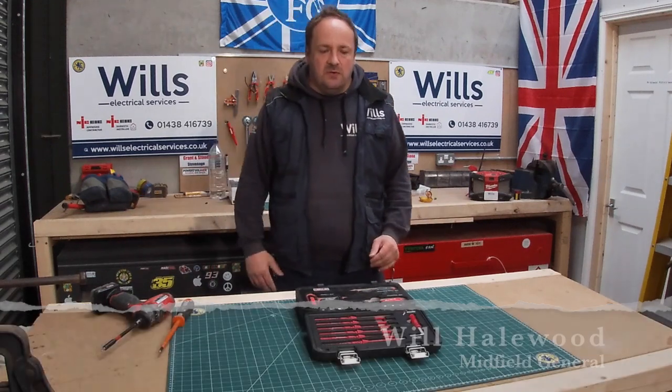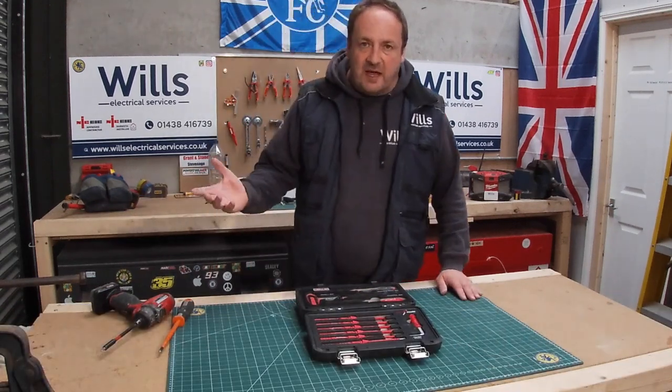Hi, good morning. Welcome back to another show. It's Wilford Moore's Electrical Services, also known as the Midfield General. In today's show,